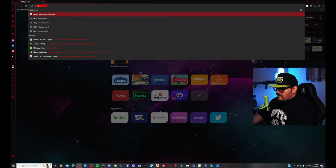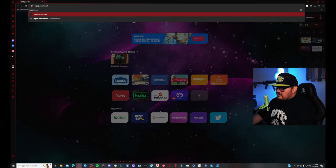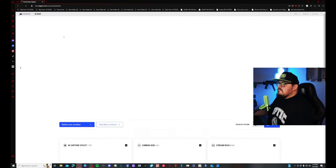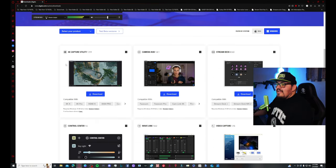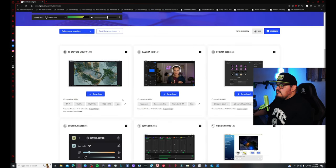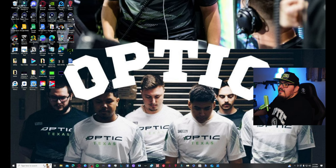Then go to elgato.com/downloads and download the software. Go down to the 4K Capture Utility and download it there. I already have it installed, so run through those steps and then open up the Elgato 4K Capture Utility.